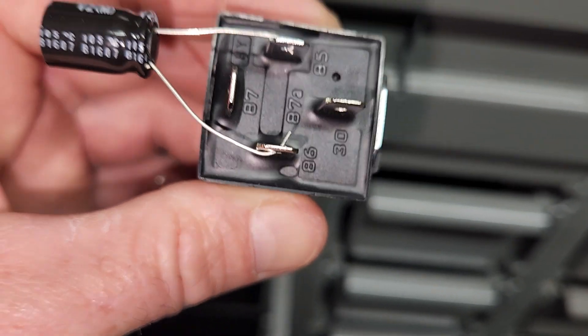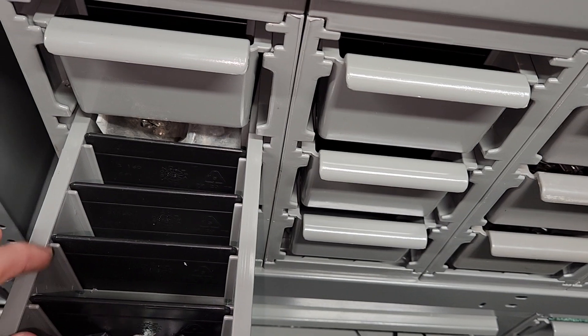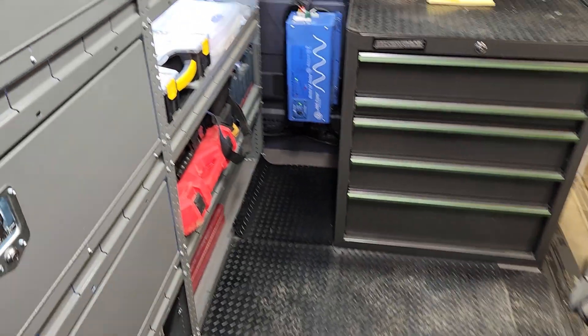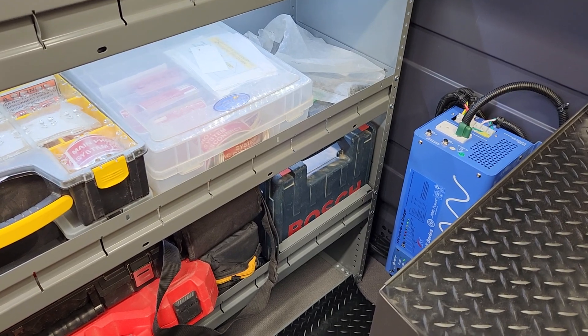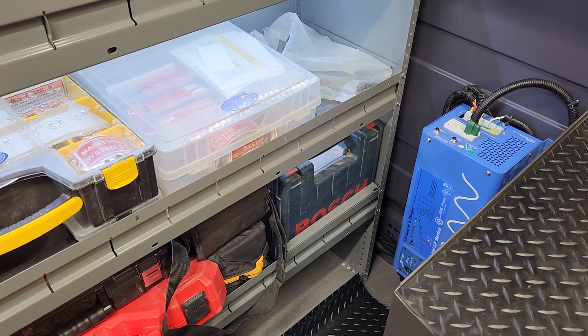That was my fix for a buzzing relay on an aftermarket LED light setup. If you're hooking up some other kind of LED lights it could be a similar issue with a similar fix. Hopefully you learned a little something to make your life go a little bit easier on your next install. Thanks, bye bye.